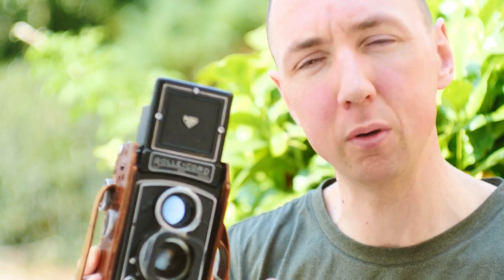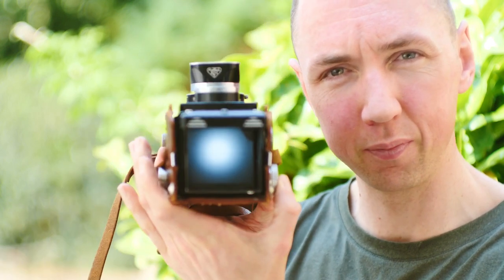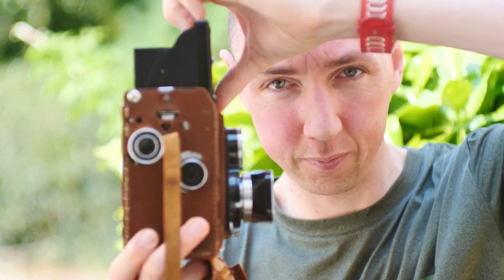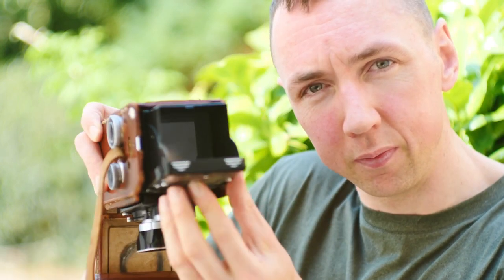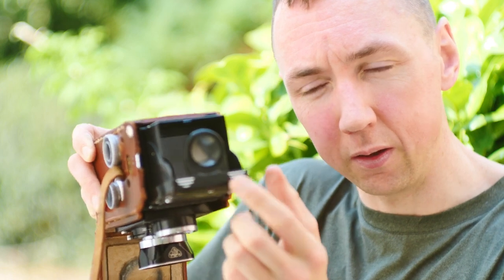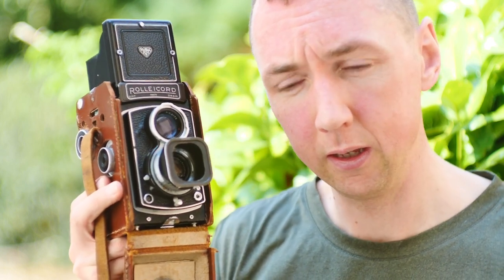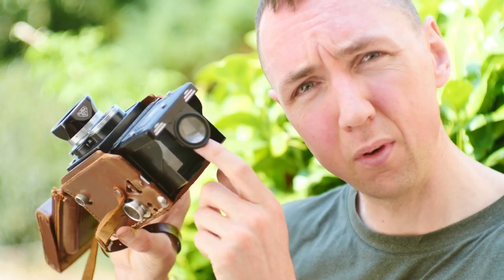After having this camera for a few days, the thing that's impressed me the most is the viewing screen. This is called a waist level viewfinder, and there's a magnifier on the top — you push it up and then you're focusing looking down like so. What impressed me the most about the Rolleiccord is how clear the focusing screen is.